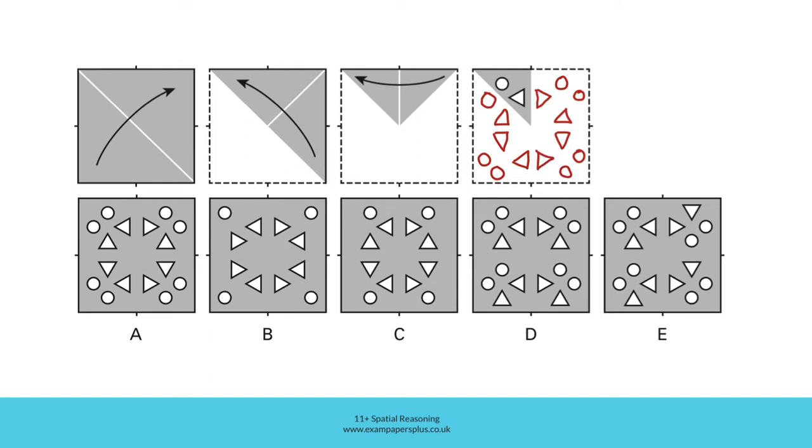Consider the answer options. In option A, you can see the original holes we started with. They were reflected like this when we unfolded this section. Then those four holes were reflected like this when we unfolded this section. And then each of the holes on this side are reflected over onto this side once we unfolded the square completely. Option A could be the right answer.